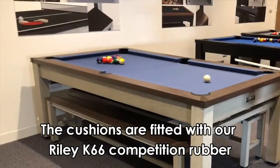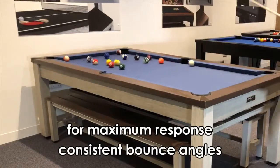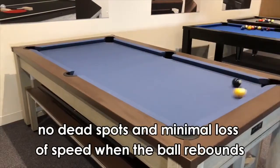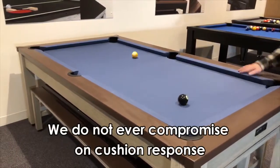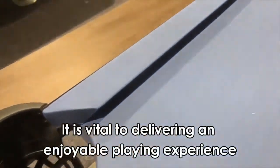The cushions are fitted with our Riley K66 competition rubber for maximum response, consistent bounce angles, no dead spots and minimal loss of speed when the ball rebounds. We do not ever compromise on cushion response. It's vital to delivering an enjoyable playing experience.